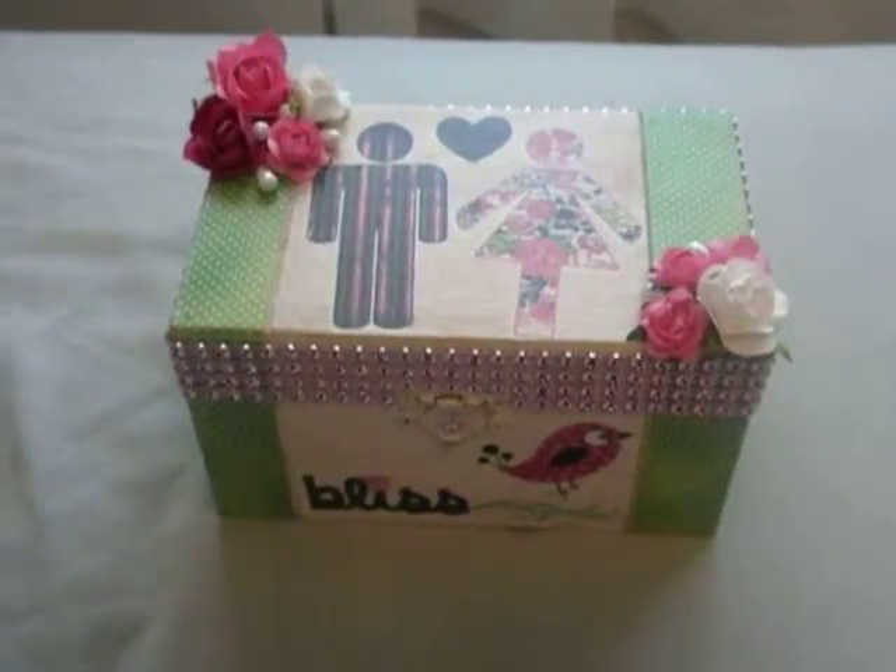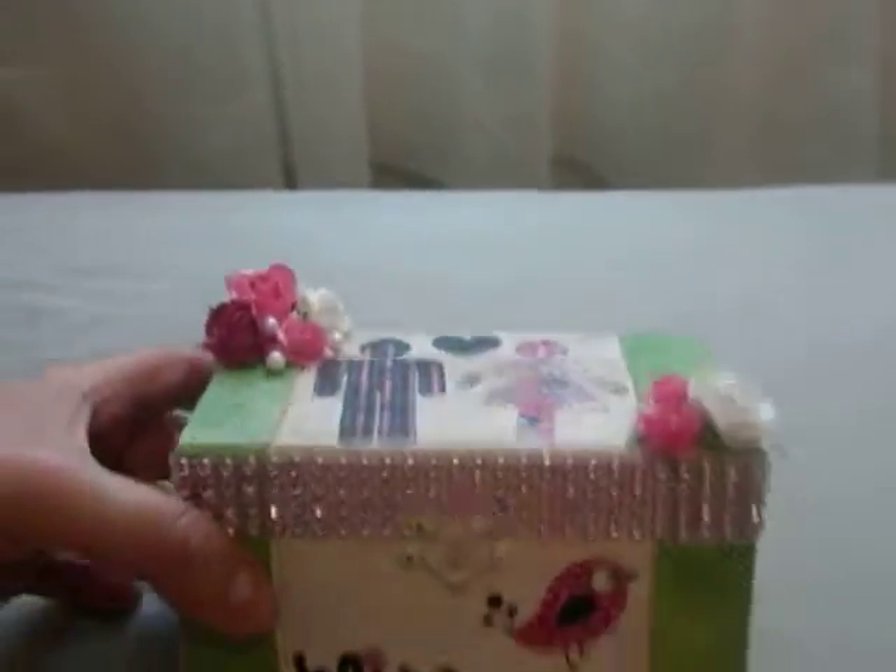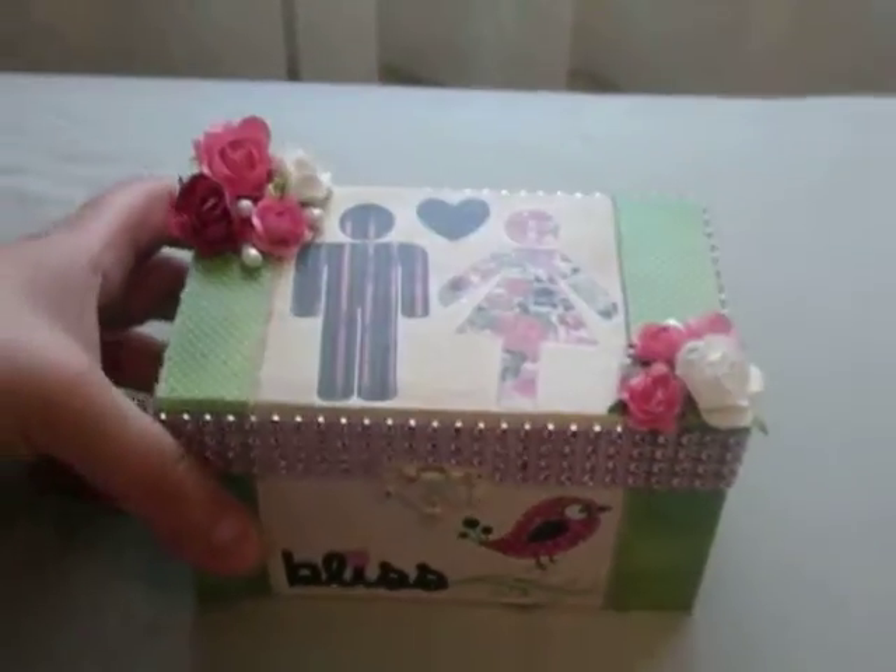I'll try to put the link below. One of the ways to enter was to alter an item, so I decided to alter this wooden box — pretty much like a little jewelry box — from Michaels.